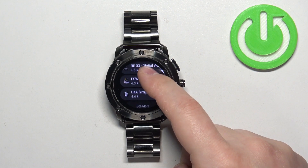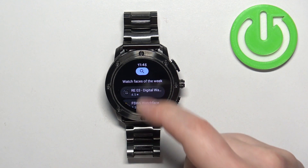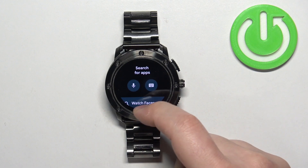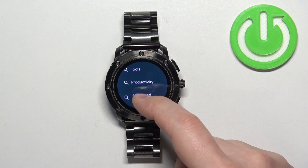In the Play Store you should see the main page, and here you can browse through some recommended watch faces or apps. I'm just gonna tap on the search button, scroll through the list of categories, and for example I'm gonna select Productivity.